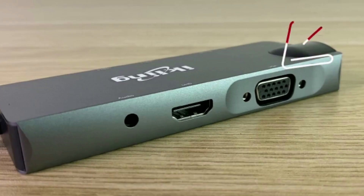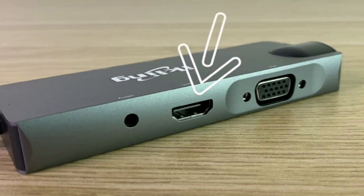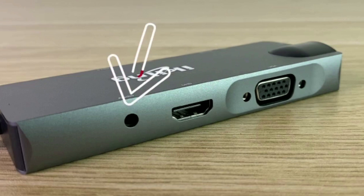On the second side of the hub, you have a VGA port that will support Full HD at 60 frames per second. You also have an HDMI port that will support 4K at 30 frames per second. Last but not least, you have a headphone jack, so if you want to connect a pair of headphones you can do so, or you can even connect external speakers.